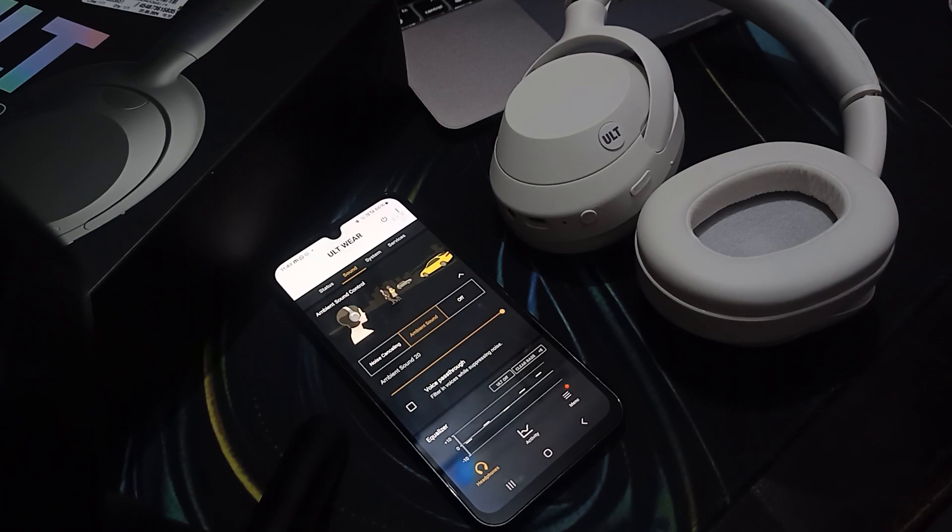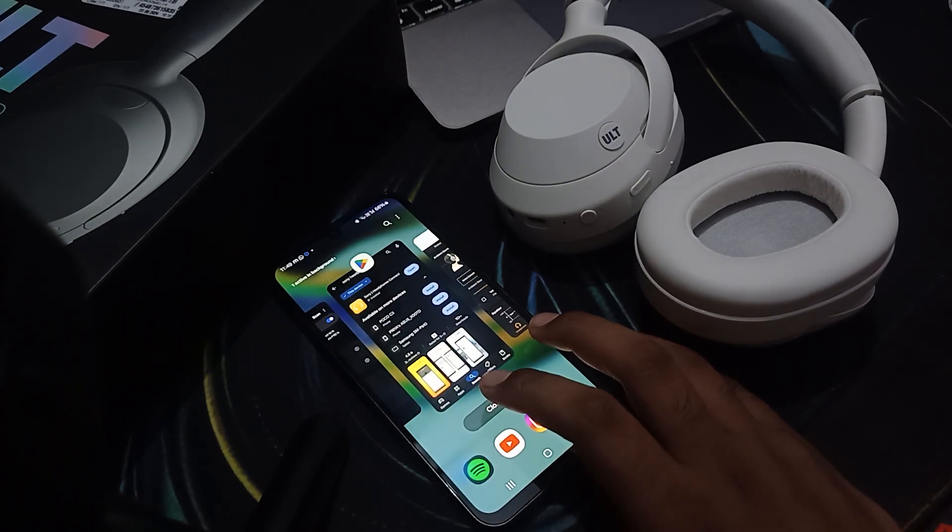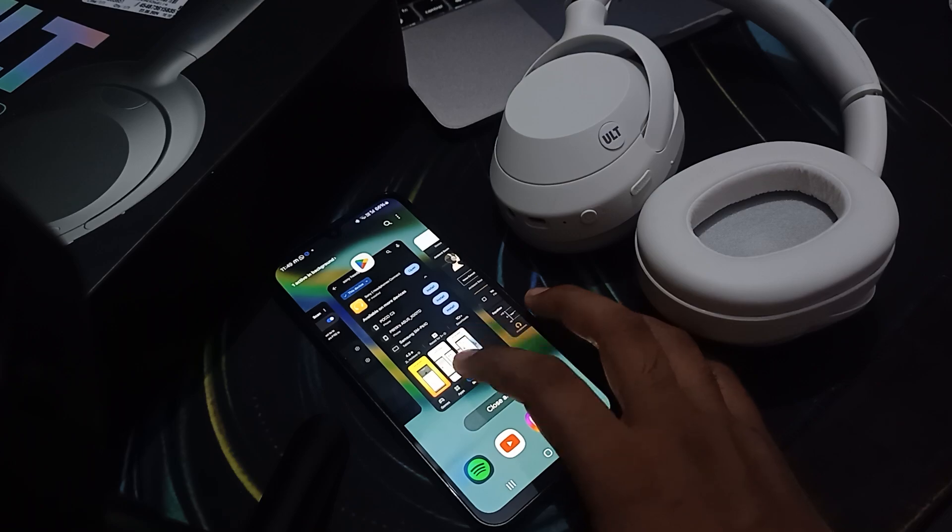For adjusting the boosted setting, we have two options. First, you can use the physical ULT button on the headphone to simply adjust the sound and increase the bass. If you want even higher bass, you need to change the equalizer settings.